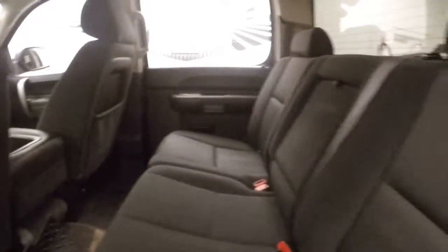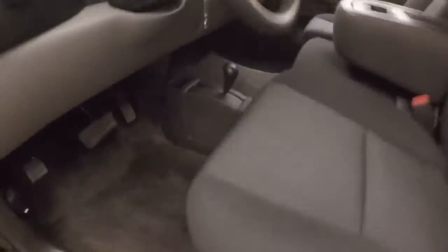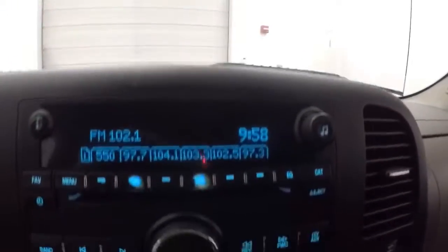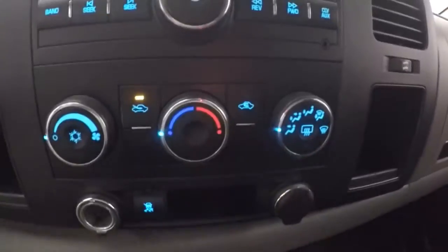Interior's in good shape. Plenty of room for your rear passengers. These have four full doors on this truck. All your controls on the front door, manual seats, cruise control on the steering wheel. Your stereo control, climate control.